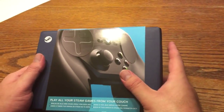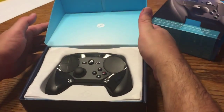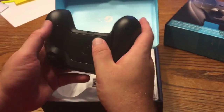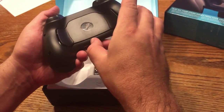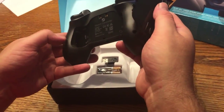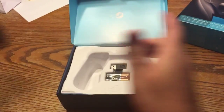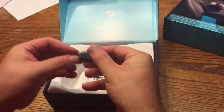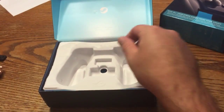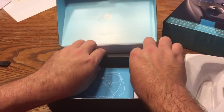All right, let's see how this Steam controller looks. Very nice packaging — it's pretty and very light. There are buttons back here. Pop that open — that's where the batteries go. Got the USB dongle and batteries in there too.